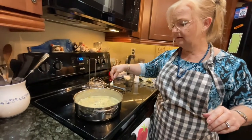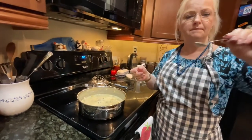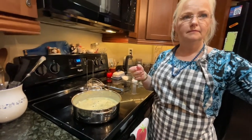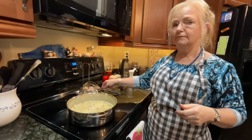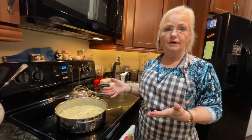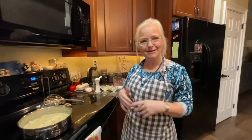I approve. So you can put that on anything you want — it doesn't have to go on fish. It can go on noodles, egg noodles or other noodles.